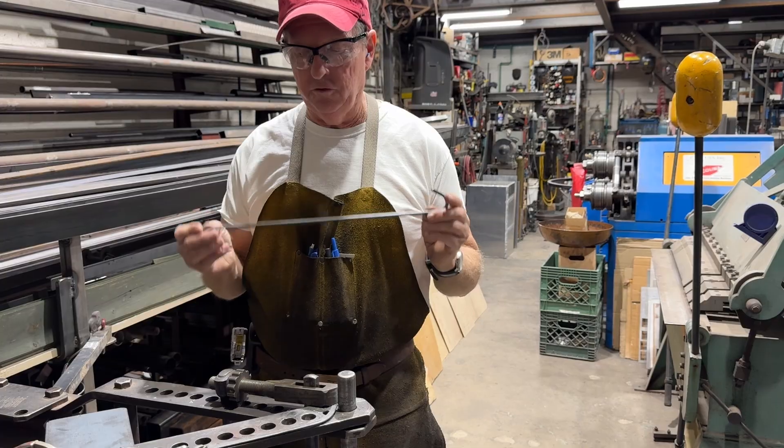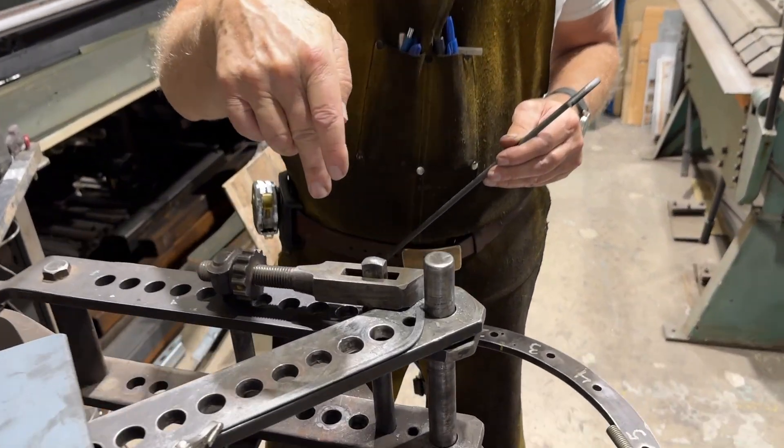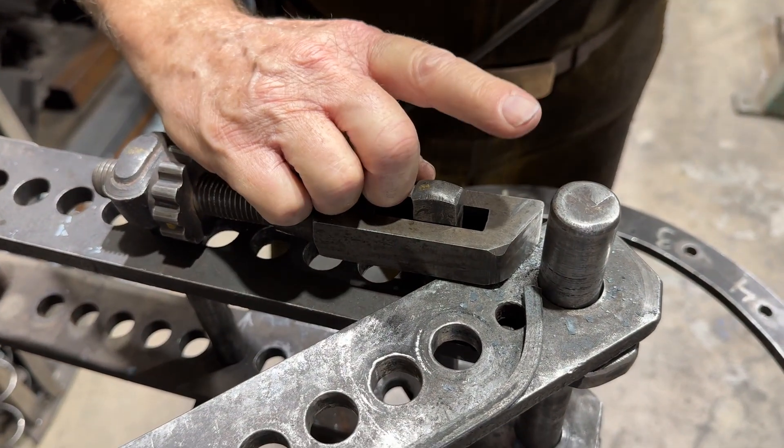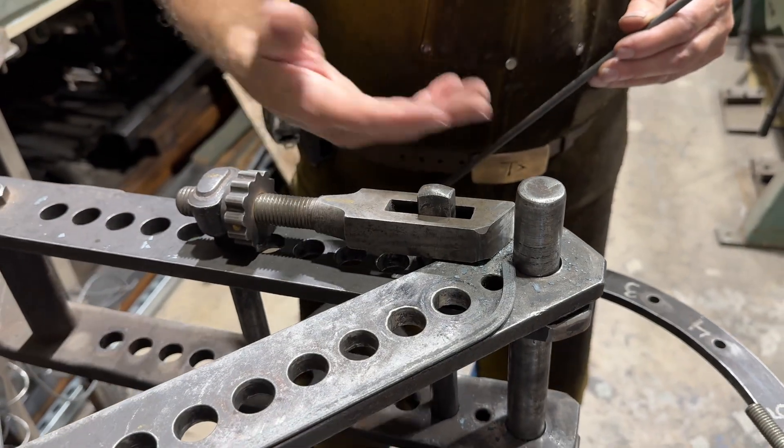So what I've got to do first of all is reimagine the bending dog — the standard bending dog that Hossfeld supplies. I need to make one that's a little taller so it'll support three or four rods easily.